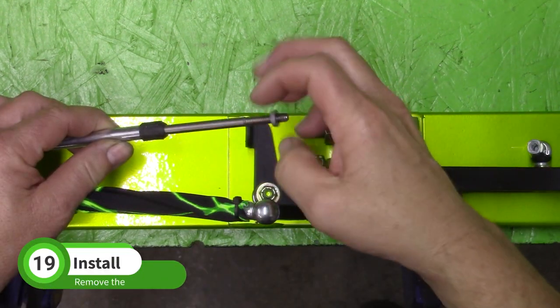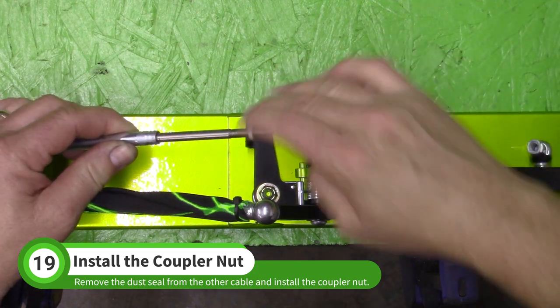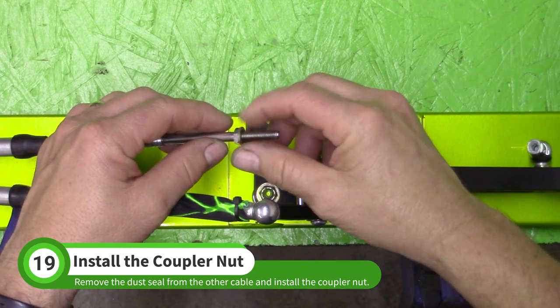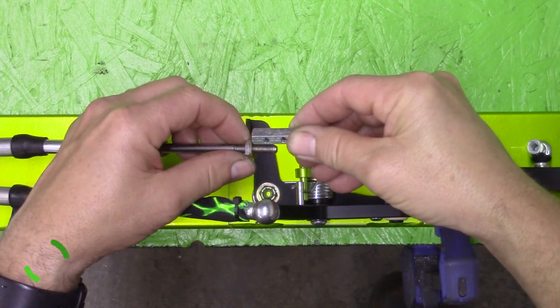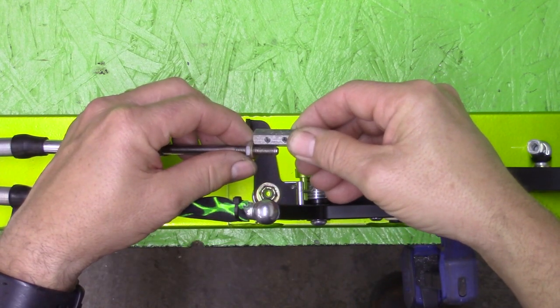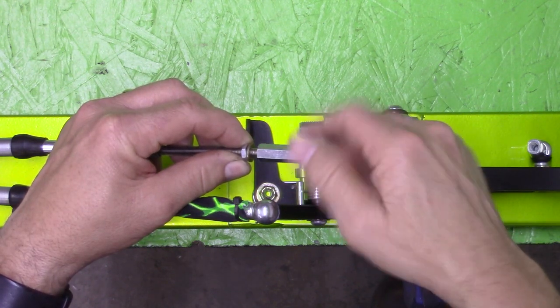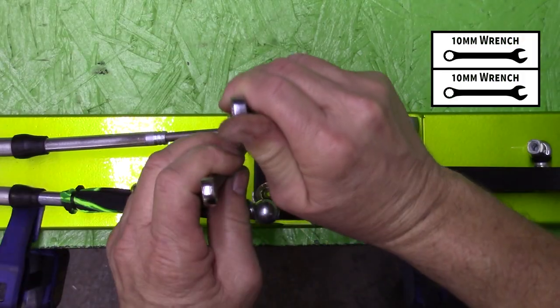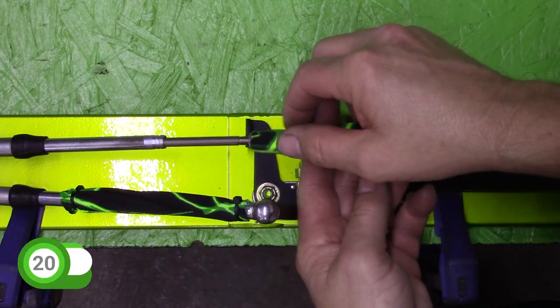Remove the seal from the other cable. Thread the jam nut and washer on the cable and adjust the nut so the coupling nut from the N001 baggie will thread halfway onto the cable. Then install the coupling nut and tighten it with two 10mm wrenches without moving the jam nut. Install the second sock.